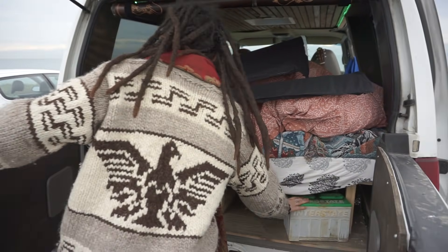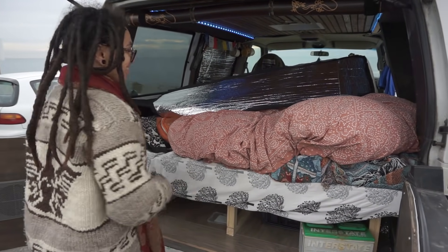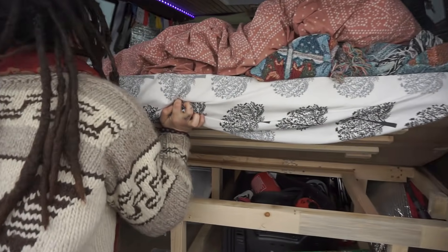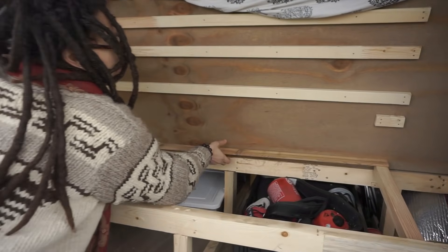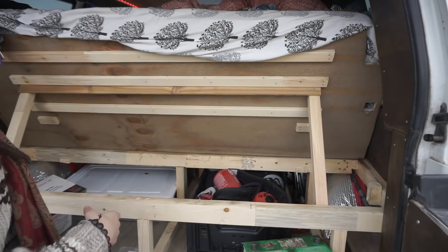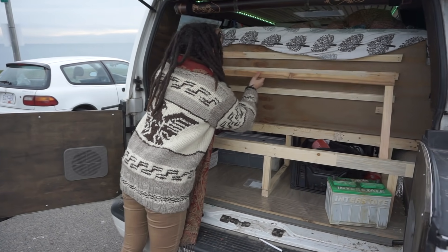I have an extra battery just in case, and some winter tires because this is Canada. If you lift it up, I can turn this into a couch. I'm going to build that on the other side as well, so you can face the other way — a couch at all three settings.